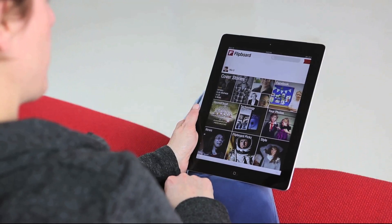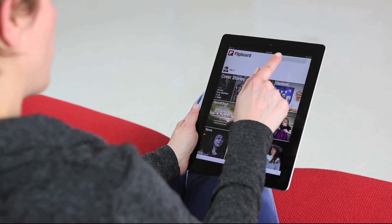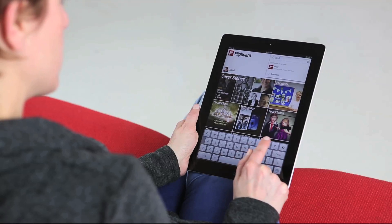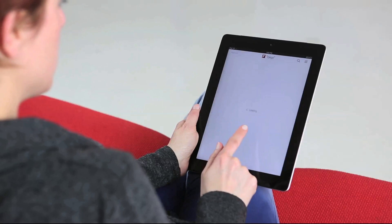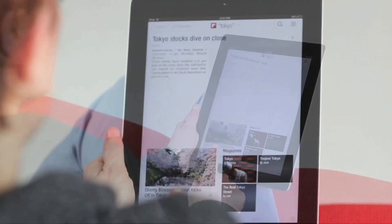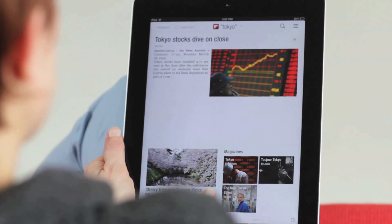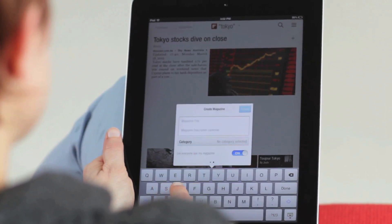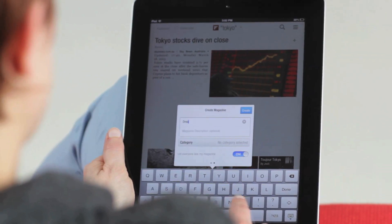Then search or browse for something. I'll start with Tokyo because I'm going to be creating a magazine about places I want to visit. Start flipping through. When you see something you like, tap the plus button and give your magazine a title — I'll do something like 'dream trips.'